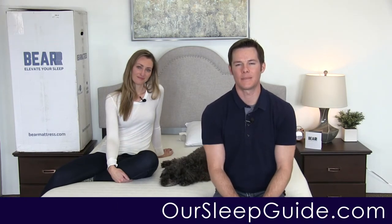Hi everybody, Justin and Crystal here with OurSleepGuide.com. Today we're going to do the review of the Bear mattress. We did do a short unboxing video talking about how easy it was to set up and how quickly it expanded out. This is going to be the all-foam Bear mattress. They do have a hybrid mattress that we reviewed a few videos ago, so check that out if you're interested.